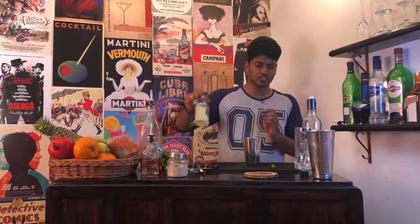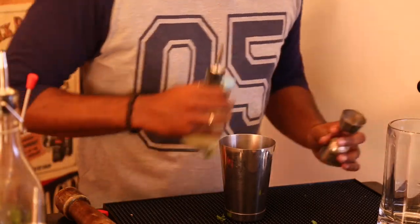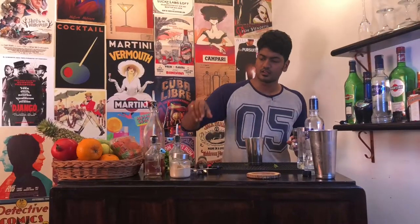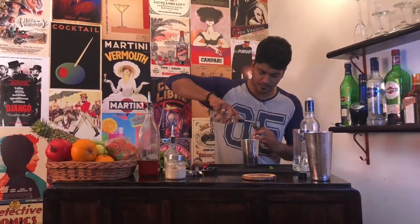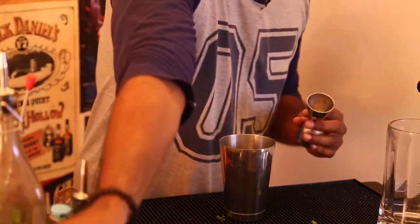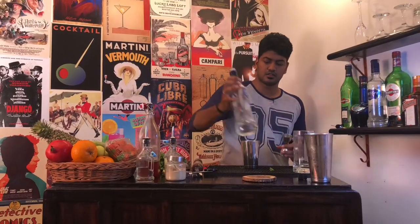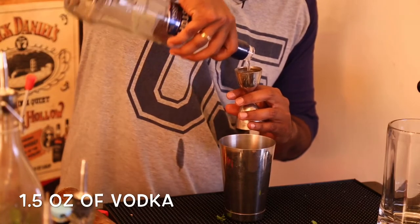Then, measure out half an ounce of lime juice. Then, another half ounce of simple syrup. And, one and a half ounces of your favourite vodka.